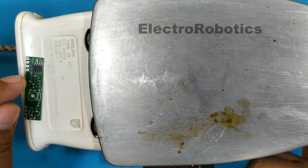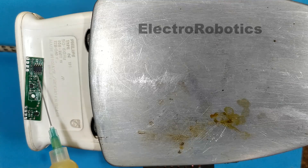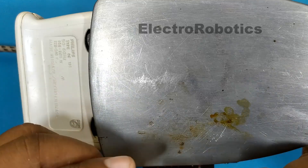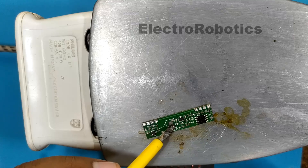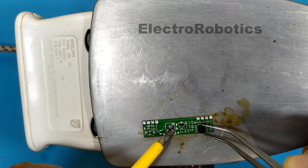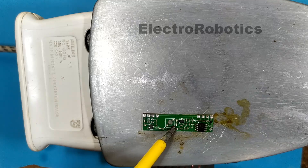First, let's put a little flux on the component we want to remove. We put it on the iron and wait a few seconds, then we remove the component. In order to remove the component, you must apply pressure to the plate. We wait a moment longer.